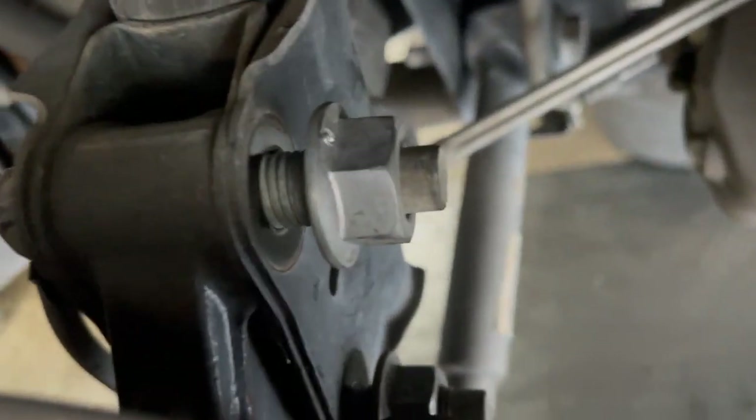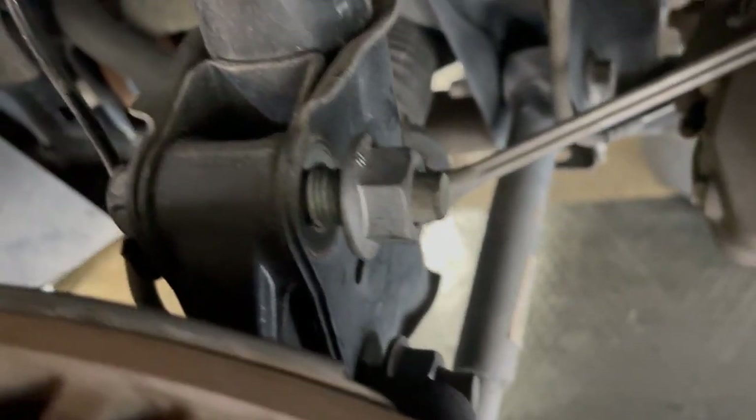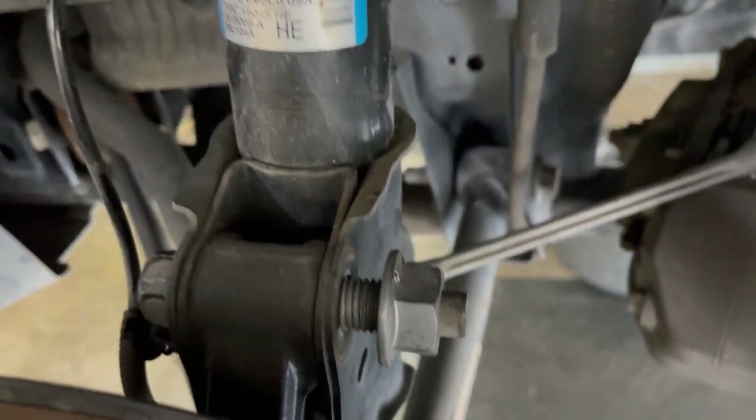I went ahead and used the 24 millimeter socket and got both of these bolts undid. Now I'm about to grab a hammer and go ahead and knock out the stud and we should be good to completely take out the strut.